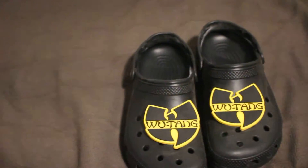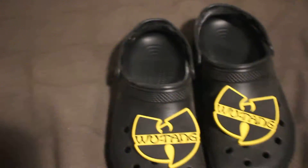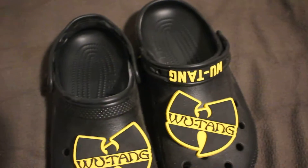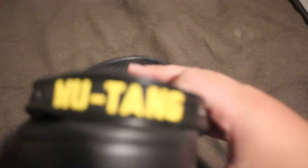And then this is the front — they both come with these charms and you can take them on and off. You can take them off, they're just regular charms. And then the band says Wu-Tang and you can put the charms in there on that. It says crocs on it and then it says Wu-Tang.